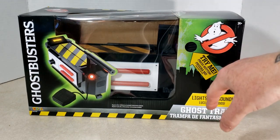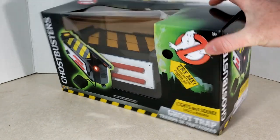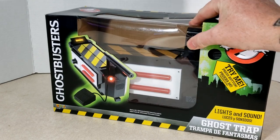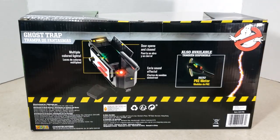The typical Ghostbusters backdrop here, the green glow around the trap. There's the top plastic — kind of beat up a little bit from when I carried it in, my hands were full. We have multiple colored lights, door opens and closes, eerie sound effects.